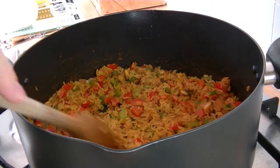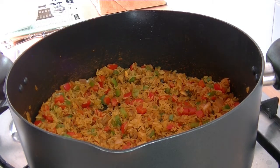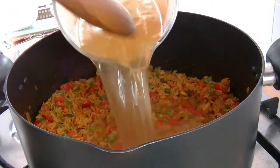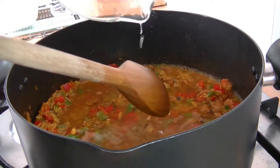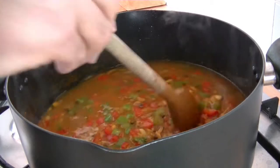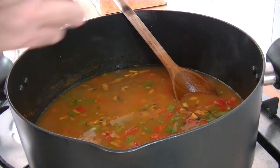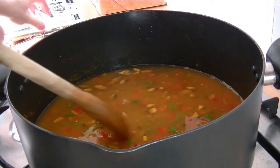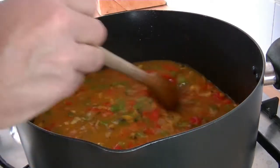I'm now going to add a litre of vegetable stock which I've already prepared here — there we go, it's all going in. And finally to the mix we're going to add a chicken stock pot to give that a nice depth of flavour, and then we're going to bring that to the boil and simmer it.